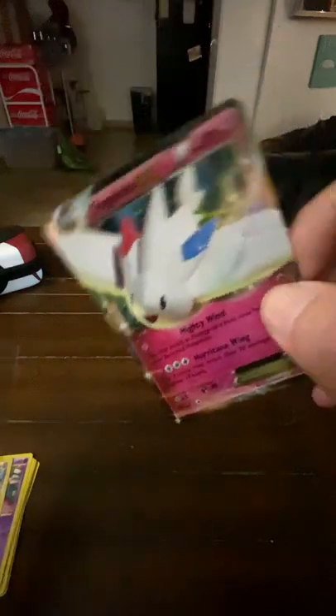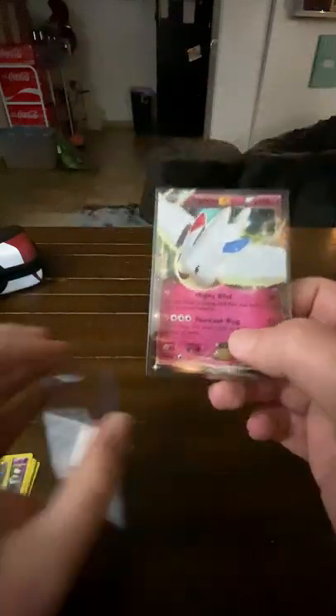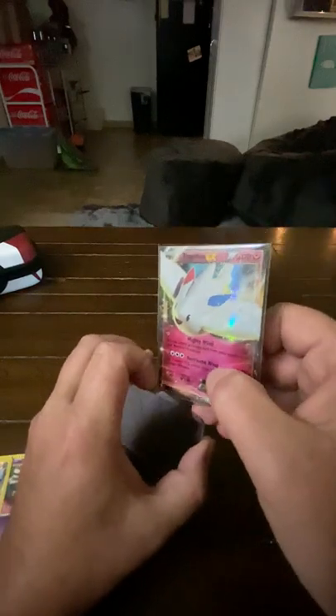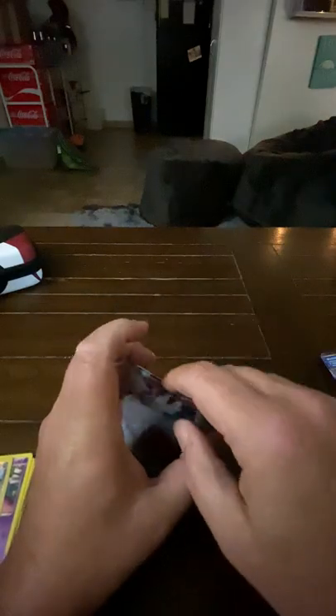Look at that guy. Double sleeve, double sleeve — I knew I needed more of these double sleeves. Just in time.